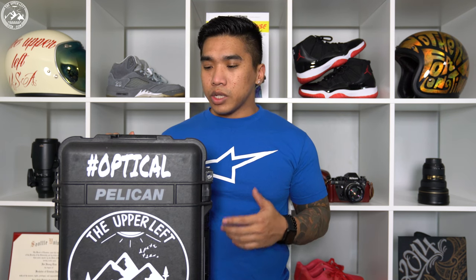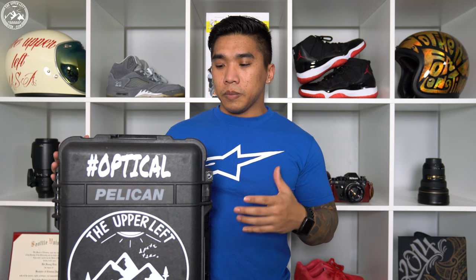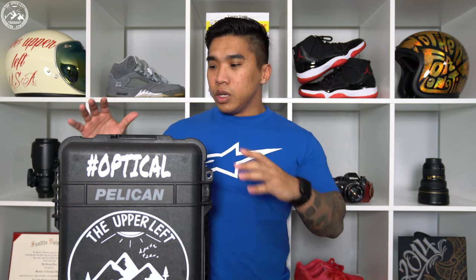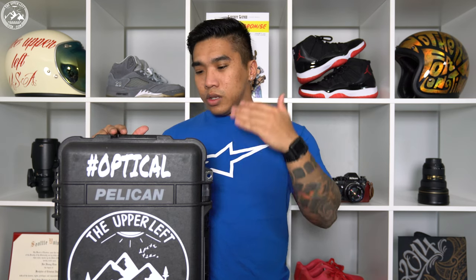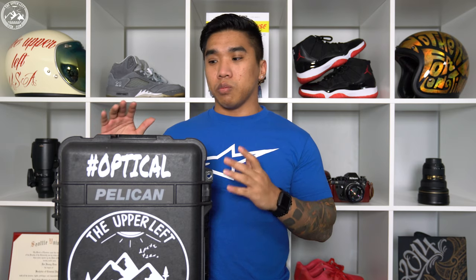This is my Pelican 1510 case, and over the years Pelican has really become the industry standard for anybody interested in protecting their gear. With Pelican you get what they claim is drop proof, waterproof, crush proof. Anything that breaks — handle, wheels, pretty much anything — they either replace it or give you a new one, so with the Pelican name you're really getting a lot for your money.